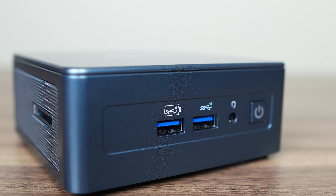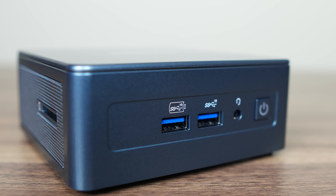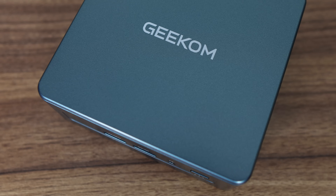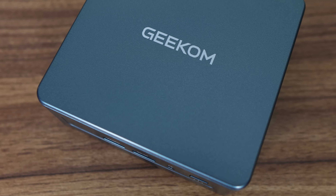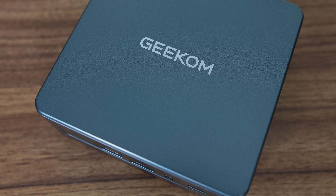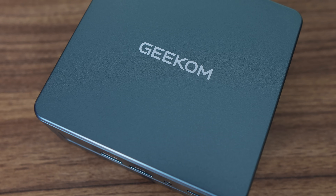What hasn't changed is its appearance. It looks exactly the same, with the outer plastic shell reinforced with a metal frame inside it. Intel's i9-13900HK CPU replaces the previous top IT13 model, which had the i9-13900H, without the K.